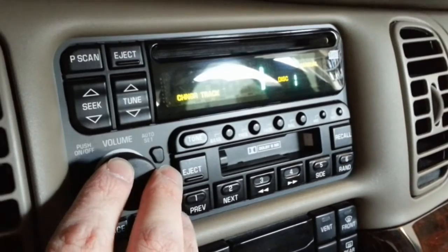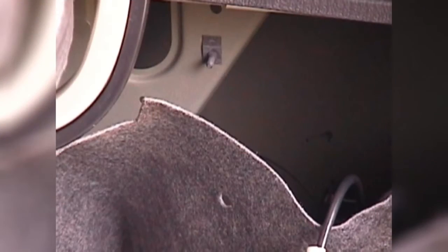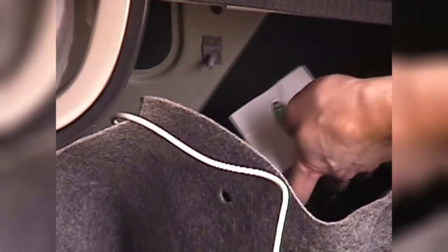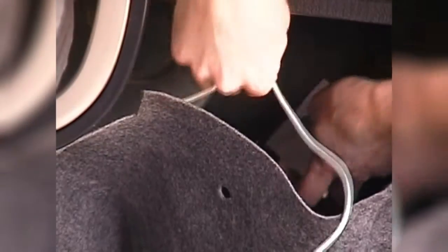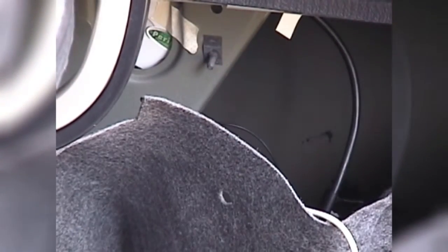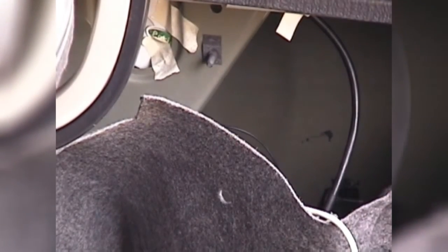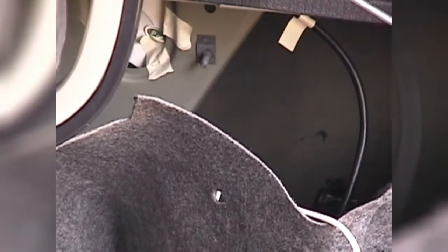Once you've verified that everything works and sounds good, it's time to shut it all off and head back to the trunk to mount the device. This will vary by vehicle, but in the trunk of the Park Avenue there's a handy brace close to where the connector emerges, so I'll be using zip ties to secure the iSimple to it. I've stuck some masking tape on temporarily to hold it up while I prepare and attach the zip ties, which may or may not be helpful depending on the application.